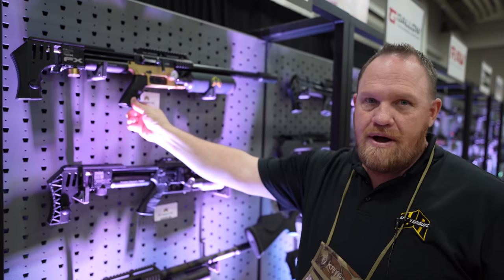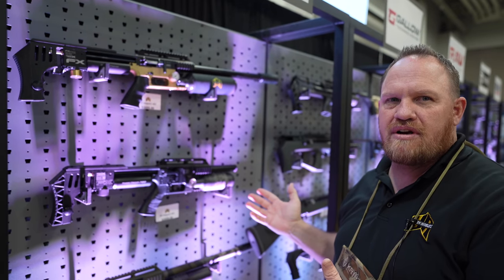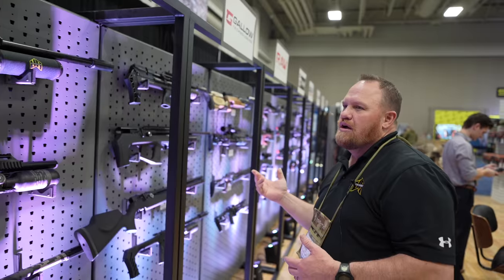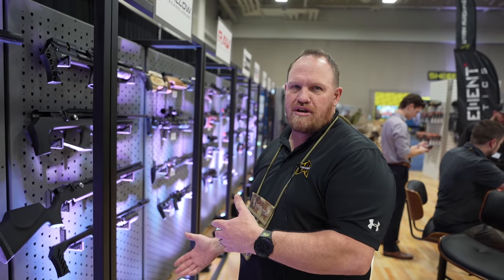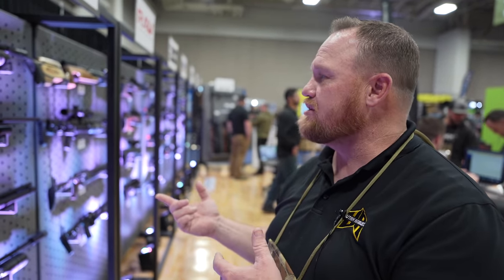This is the FX Impact — probably one of the most sought-after air guns in the world right now. It's very powerful, very efficient, and you can switch calibers. All of these are pre-charged pneumatic air guns, so they run on compressed air — you fill them with a separate air tank or compressor. The cool thing about pre-charged pneumatic is there's almost no noise and no recoil until you get into the really big calibers. We have everything from .177 caliber up to .72 caliber, so we have a little bit of everything.